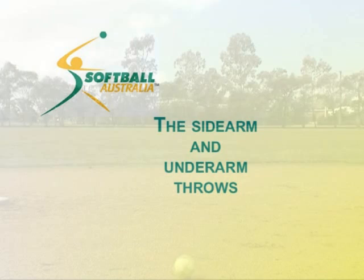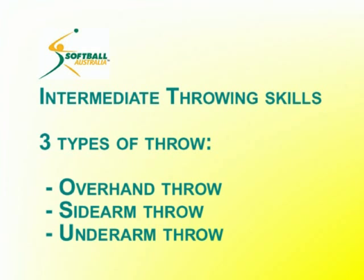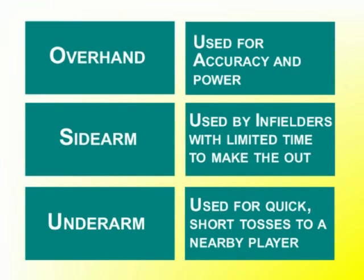This video clip covers a sidearm and underarm throw. For further information on the overhand throw, refer to the level 1 manual. There are three types of throw used by advanced softball players: the overhand throw, used for accuracy and power; the sidearm throw, used by infielders with limited time to make the out; and the underarm throw, used for quick short tosses to a nearby player.